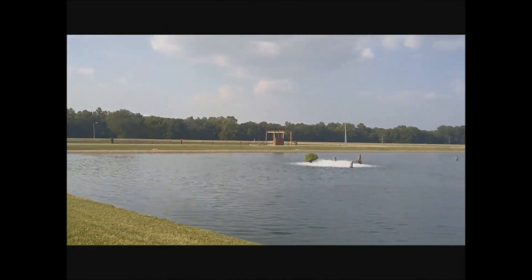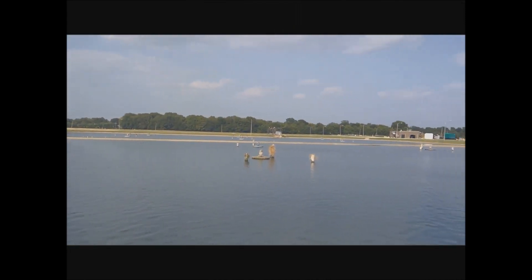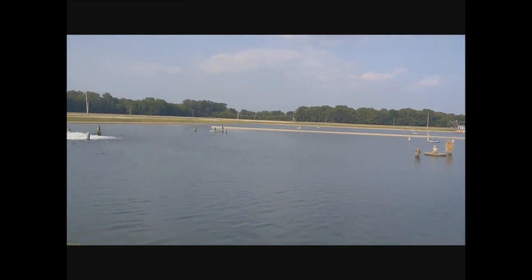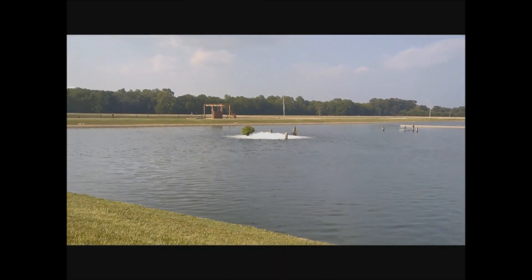This has been the Microsoft Surface Go cameras — letting you see how well they perform. We'll catch you all in the next video, we're out of here.